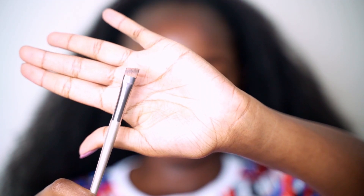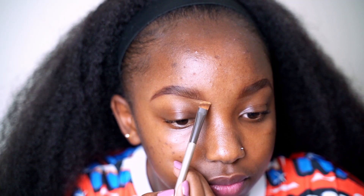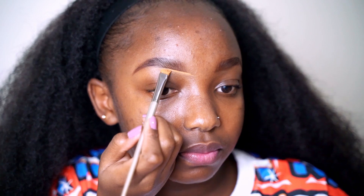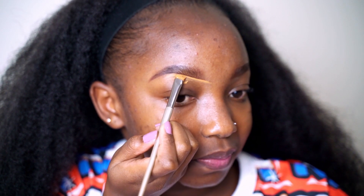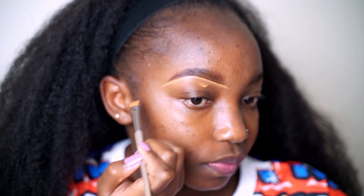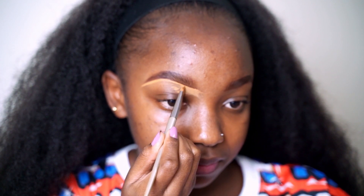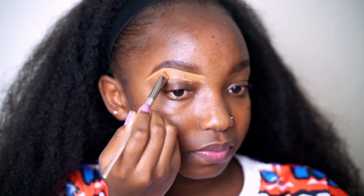To clean everything up, I'm using a concealer and a flat brush — make sure the brush is flat. Just as we did with the pencil, we are drawing a line with the brush and the concealer. This will give you a more sharp and precise brow. Draw a line first and then drag it down later. I'm just dragging the concealer down so that it can blend in and also remove the excess product.